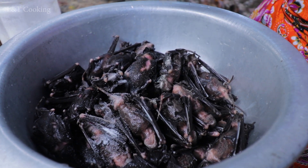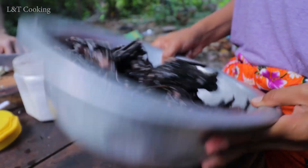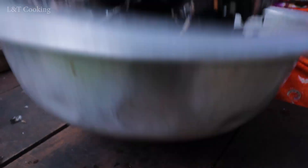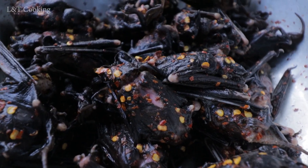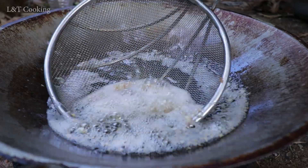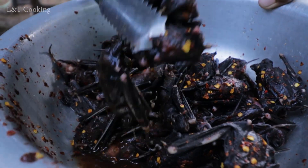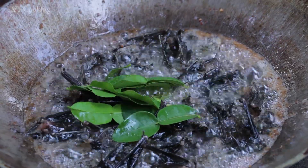Salt, chicken seasoning powder, and sugar. Dry chili. Garlic. Salt.